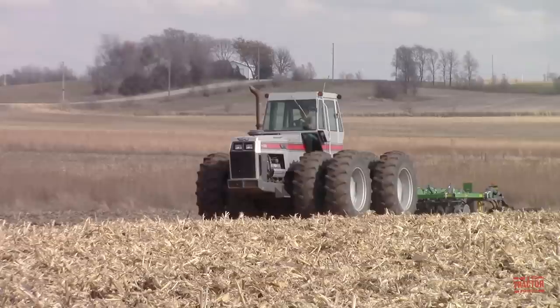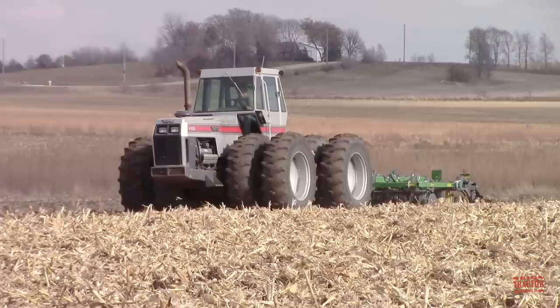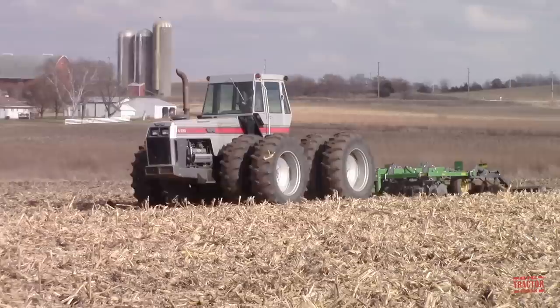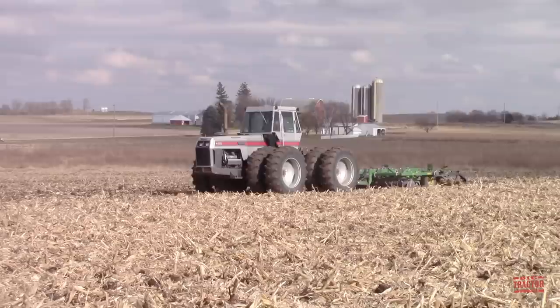This tractor traces its design back to the original Field Boss articulated 4-wheel drive tractor, the model 4-150, introduced in 1974. The 4-225 is powered by a 10.4-liter Caterpillar 3208T V8 turbocharged 636 cubic inch diesel engine rated at 225 horsepower.